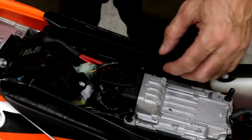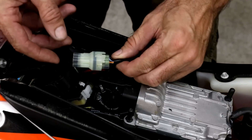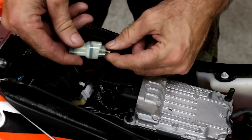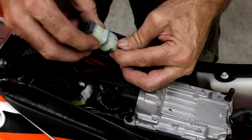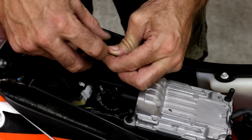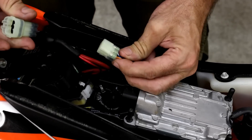On the KTM TPI two-strokes, the CAN bus connector is located on the seat here, and it's easy to spot because it's a 6-pin connector with a protective cap on it. To remove the cap, you just press up on the tab and pull it off.